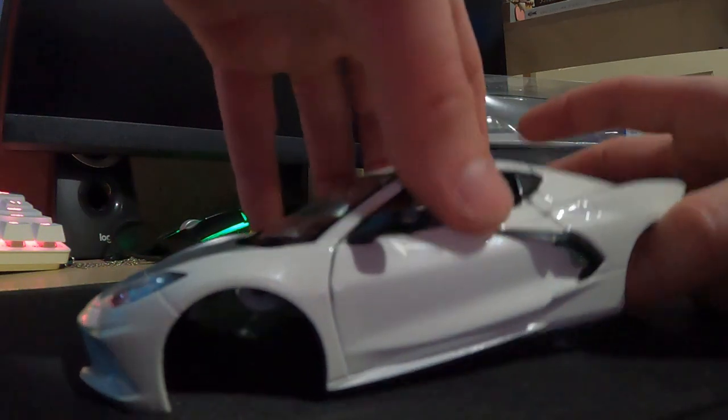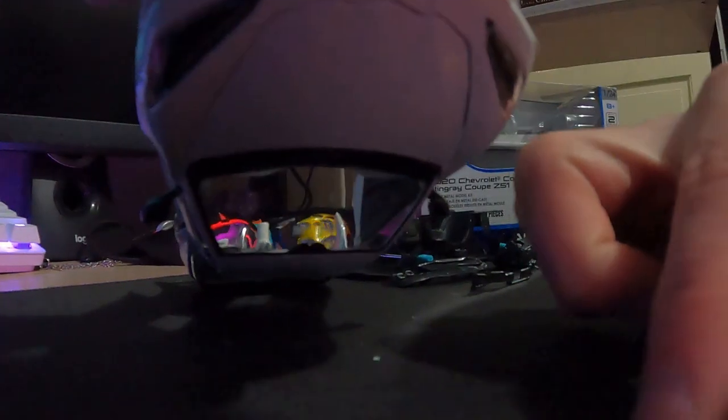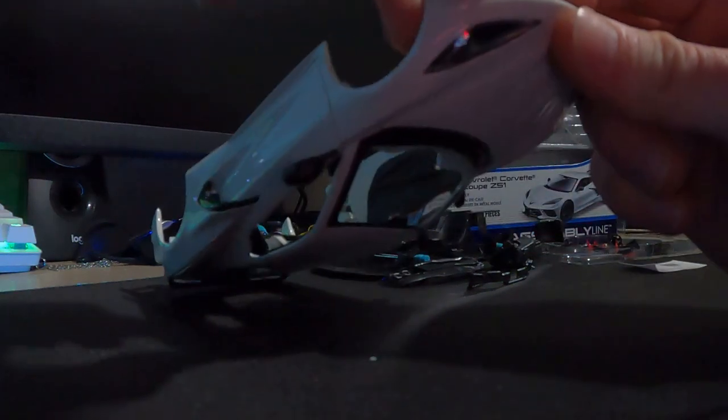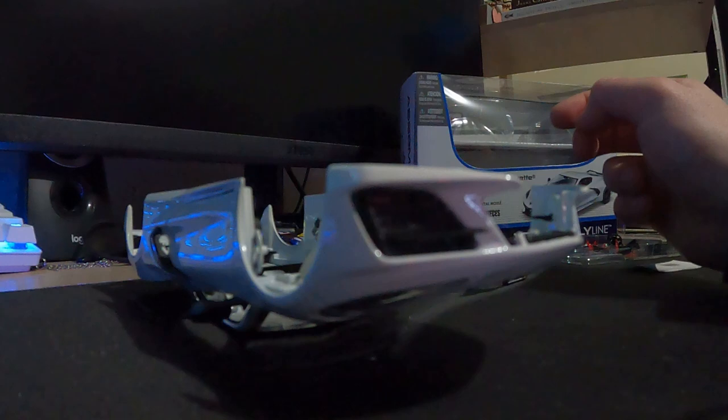All right, so from there it says we need to flip the car over and then put in these front little louvres. Make sure you get the right one. I feel like I had it right the first time, but it's not. There we go, that looks better, I'll push that all the way in.